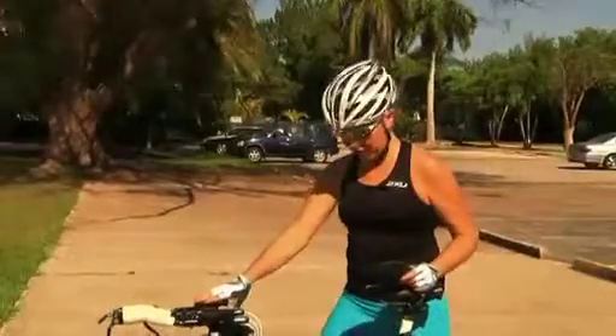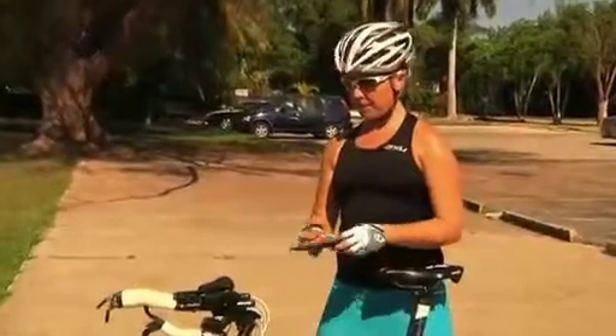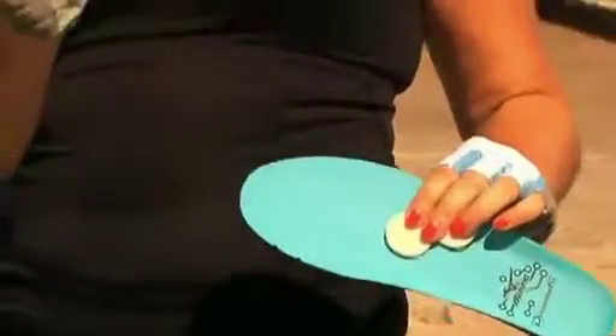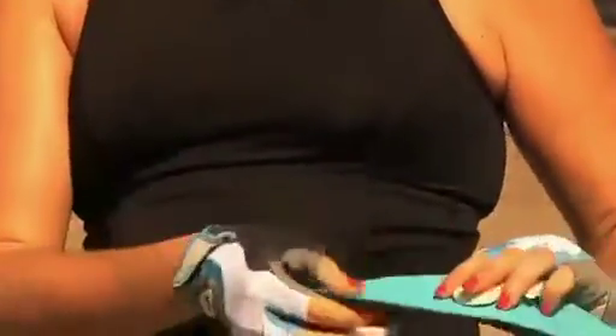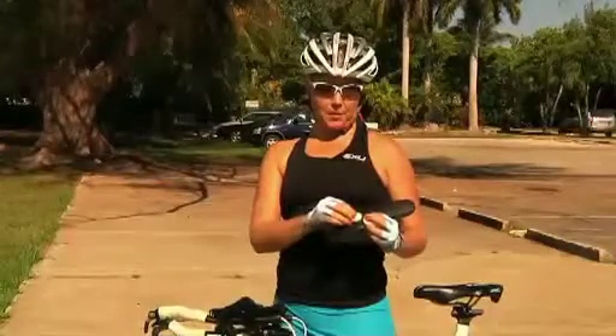Similar to your hands, your feet can also go numb or tingly. This is caused by a lot of pressure on the front of your foot when cycling. An easy way to fix numbness or tingling in your feet is to get some felt pads to put on the inner surface of your footwear.